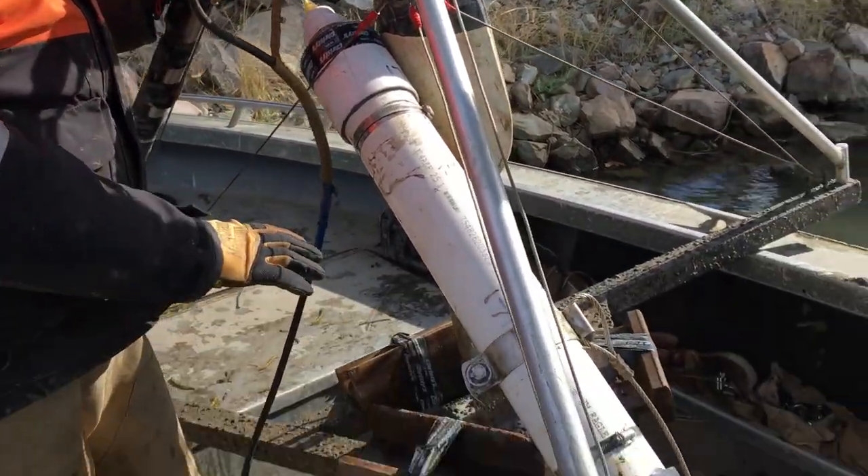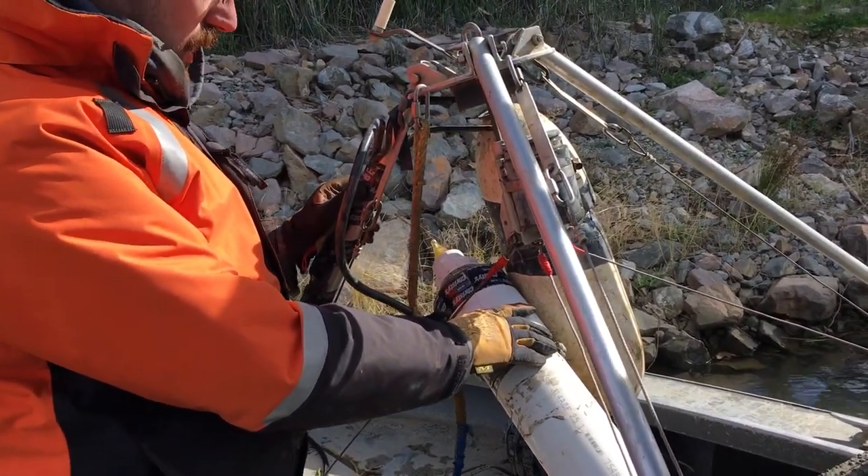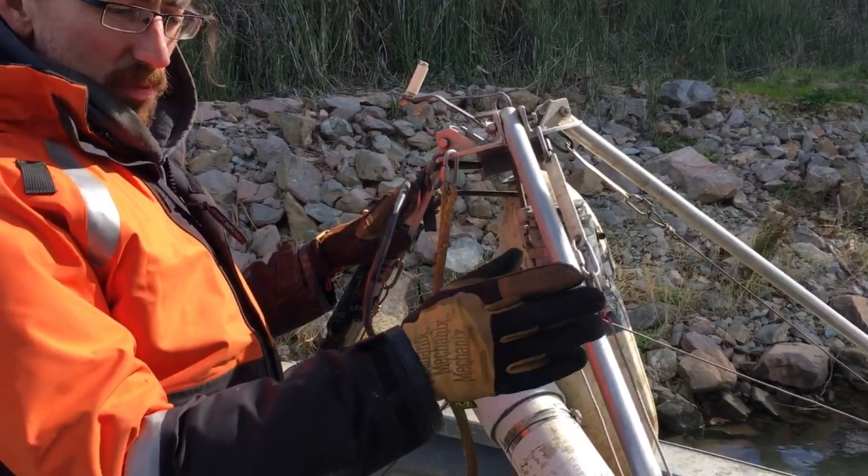Alright, so we've got our instrument frame, and we have our instrument model on the toot. This is a hydrophone that's going to detect the fish. On top of that, we have a leveling device, which serves two functions.